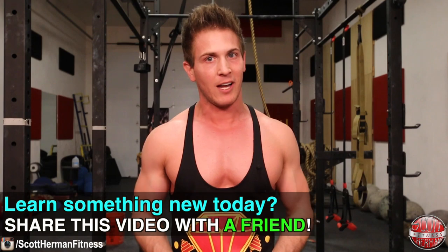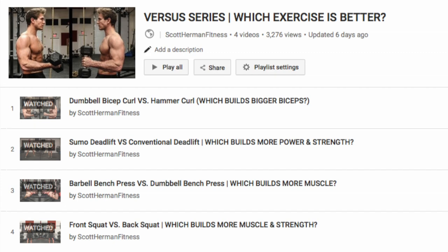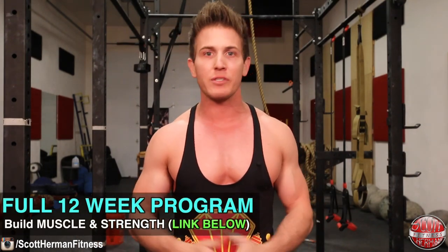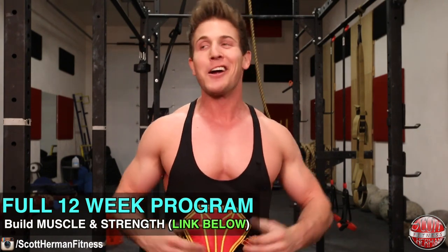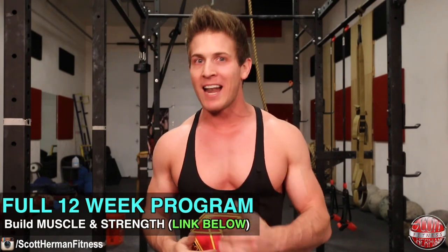I hope you guys learned a lot today, and if you have friends that need some upper pec work, send them my way. Be sure to hit that like and subscribe button if you want to see more great content. If you missed any previous episodes in the versus series, I'll put a link to the entire playlist in the info section below. For those of you looking for a 12-week program to build muscle and strength, check out my transformation challenge — full routines with PDF downloads, photos, and videos, designed to get you in and out of the gym efficiently with great results.